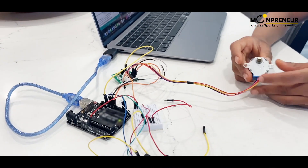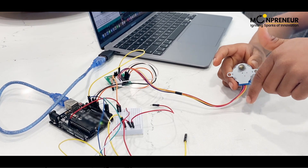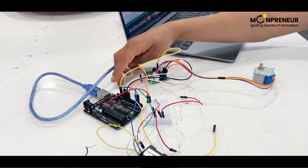This stepper motor is used to open the lid — it can turn this way and this way. This is the board for the stepper motor, and this is my Arduino.